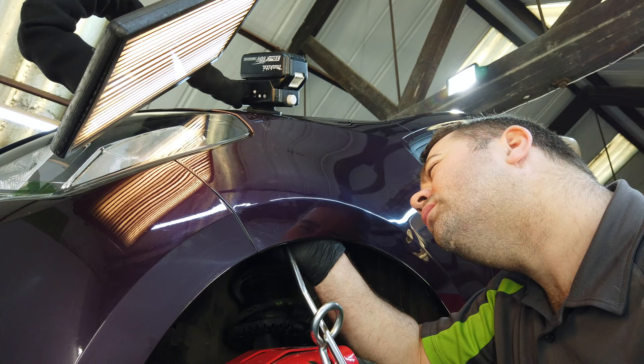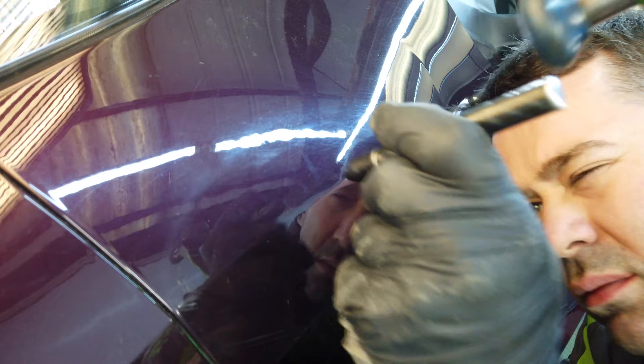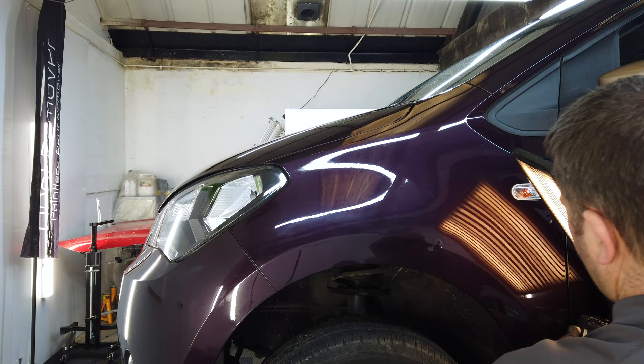So the front part of this wing is coming along really well, but there's just some minor adjustments to make. For this I'm using another one of my knockdowns — this time it has a sharp nylon tip. Now I've got the first part of this panel under control, it's time to look at the second area of damage.